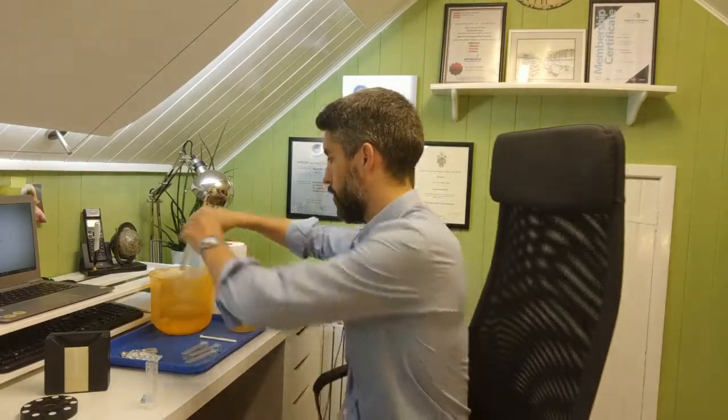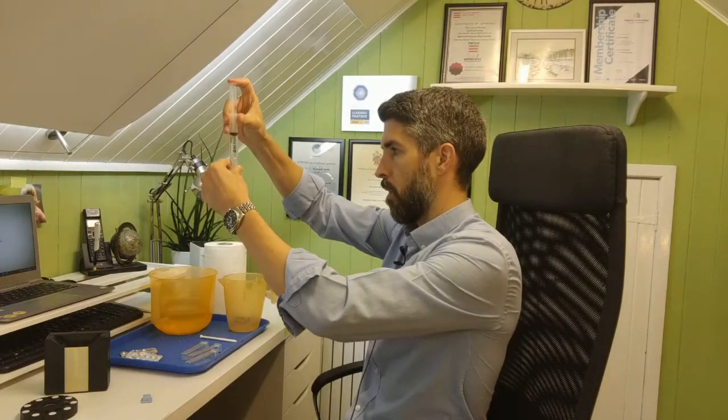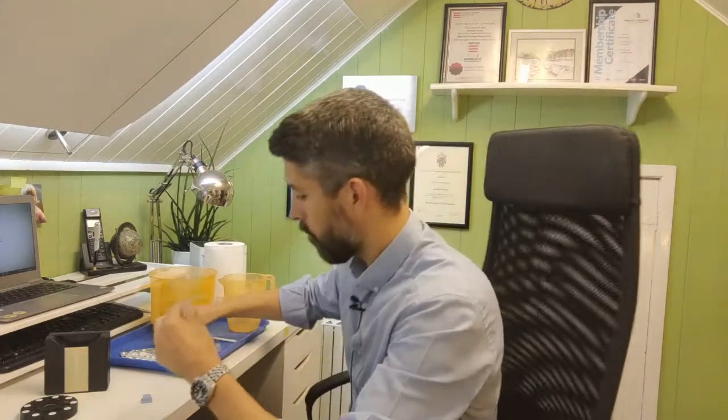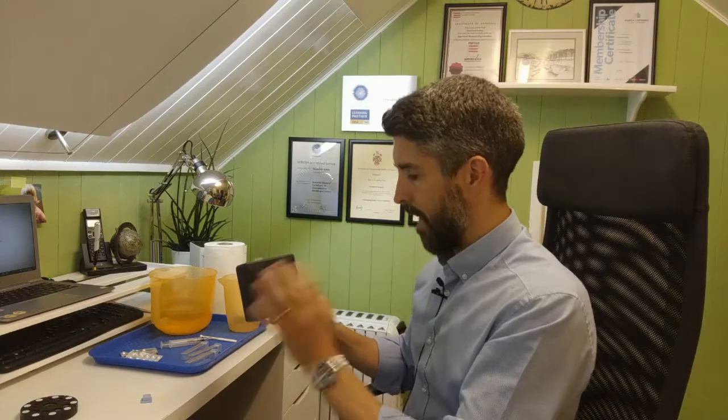Grab 10 ml of sample water from your pool and top it up to 10 ml on the test tube, following the same good practice as with the photometer. The meniscus should be on the 10 ml marker as you look at it at eye level. Make sure everything is clean — rinse out your test tubes with the water you're going to be sampling, and make sure everything's dry.